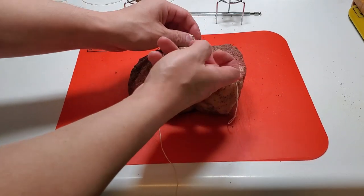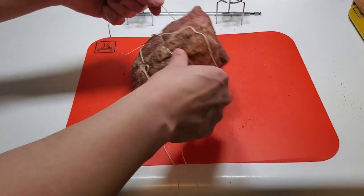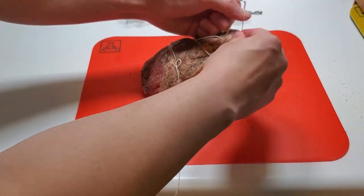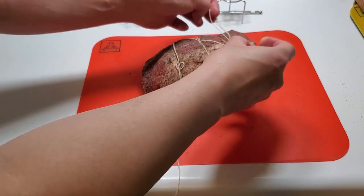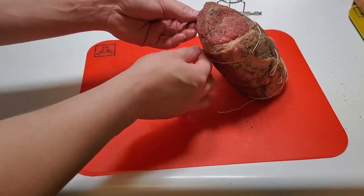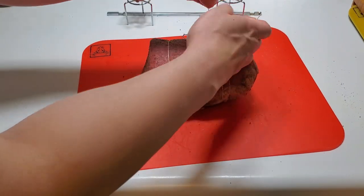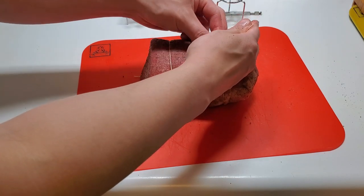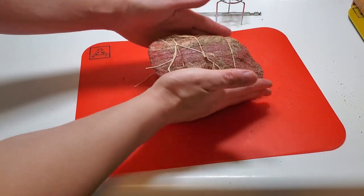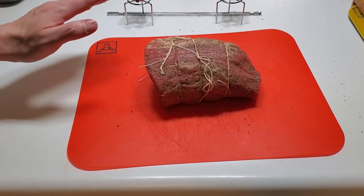I might just do a bow tie here — yeah, there you go, a bow tie works fine on that one. I always give myself extra string because I never know how much I need. Two out of two bow ties worked, so we've got a pattern of success. I got it as round as possible and now I'm going to let it sit.